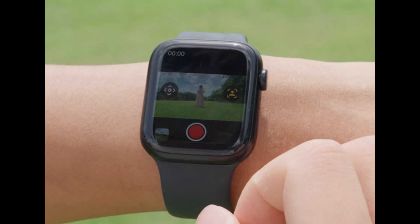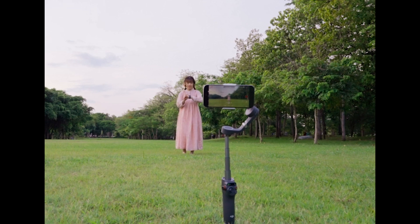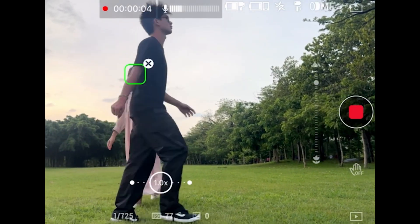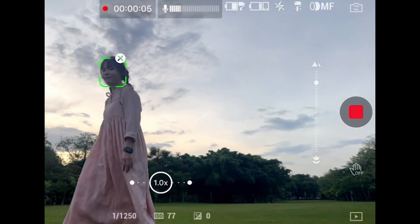First up, we have ActiveTrack 6.0. This feature is an absolute game-changer. It tracks moving subjects with impressive precision, whether it's energetic kids, playful pets, or even yourself. The best part? You can move freely, and the gimbal will follow you seamlessly, keeping you in the center of the frame.